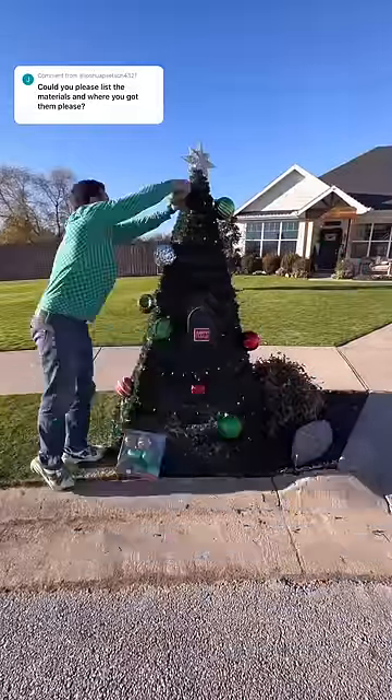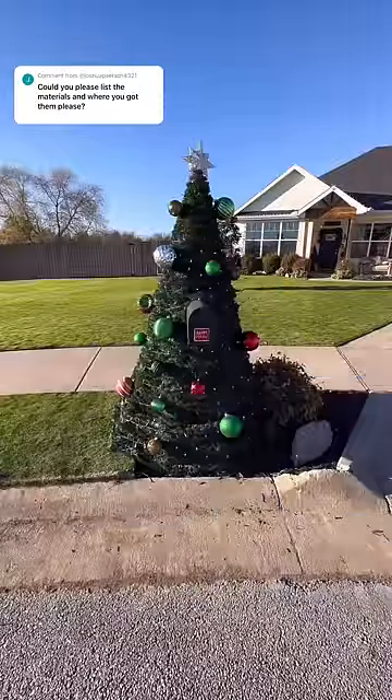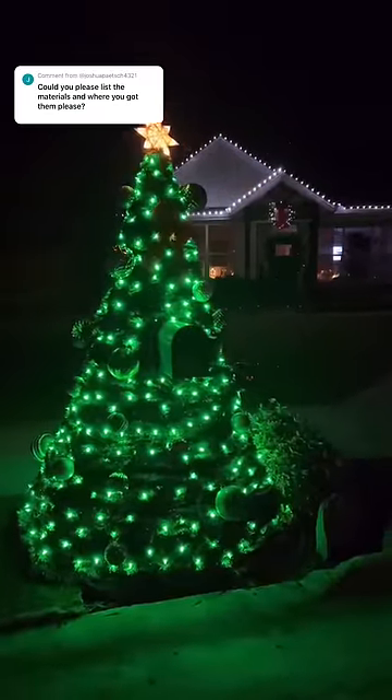We've already had a couple of thunderstorms, so it's been pretty windy, and it's held up just fine. Somebody commented that the mail carriers probably hate it — one mail carrier commented and said they love it, so I don't know about that one. All in, the budget was right around $300, but again you could probably get away with a lot less garland.